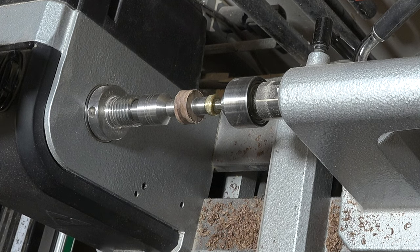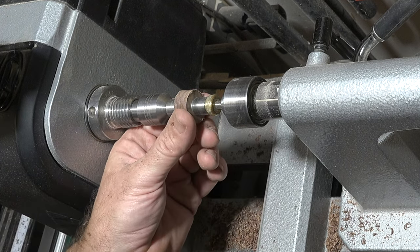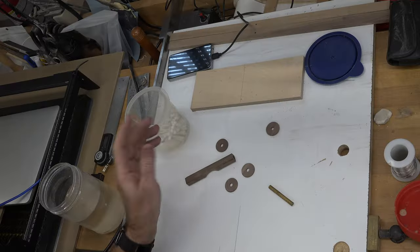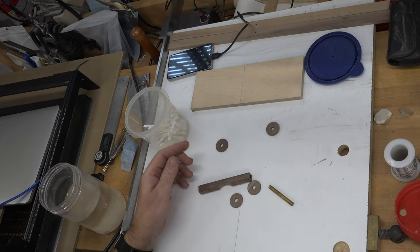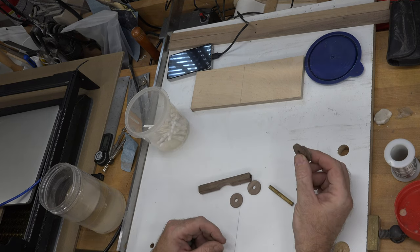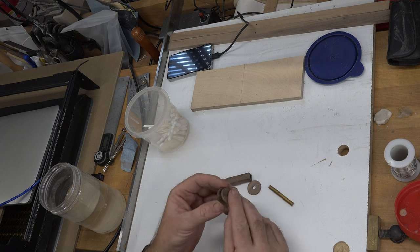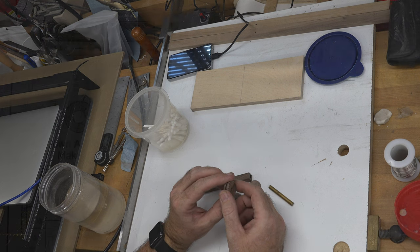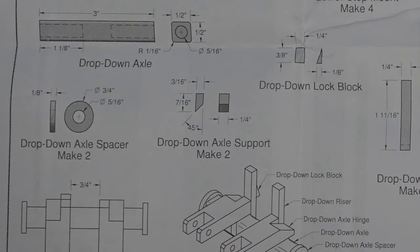We've got them within a 32nd of an inch, so I'll give these a light sanding — that should bring down the rest of that 32nd. For once I never broke one of these while turning, so I have two spares. Given the setup time and stock wasted, those spares will come in handy. Looking at page five, I can probably turn these down a little further and use them for the drop-down axle spacers that I need.